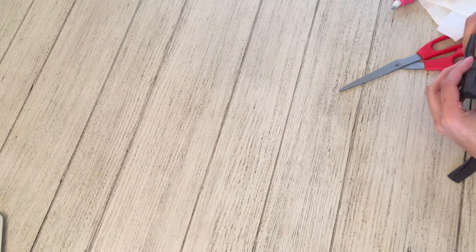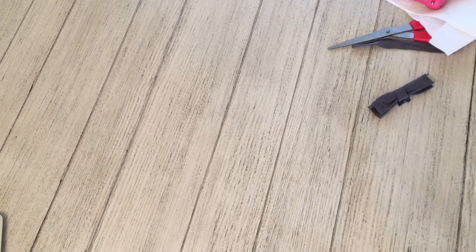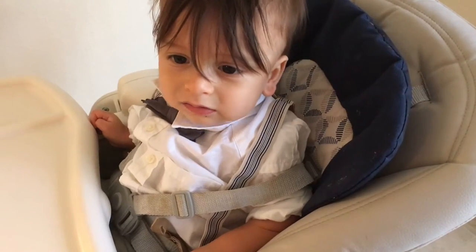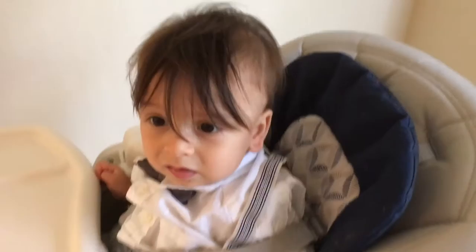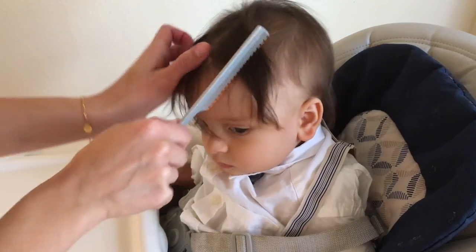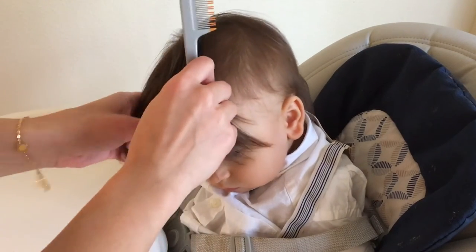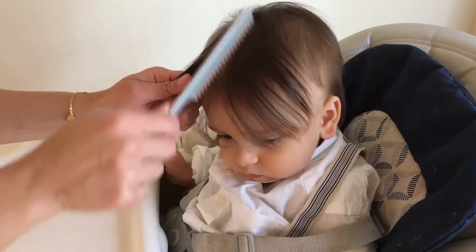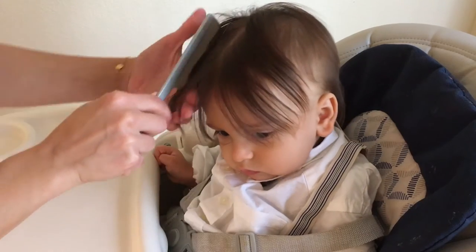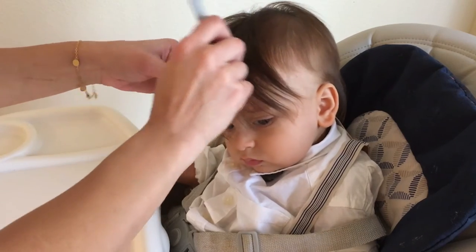Sorry about the bad angle, guys — the camera got cut off because Liam knocked my tripod. But that's the finished product of the bowtie! To fasten it, I ended up not using the alligator clip. Instead, I just put a drop of hot glue straight onto his top button and stuck the bowtie on there — it stayed. And it actually doesn't mess up the shirt; hot glue on plastic peels off very easily.